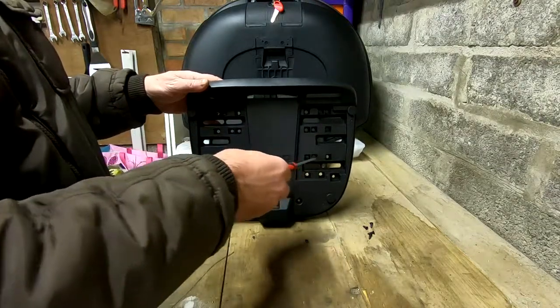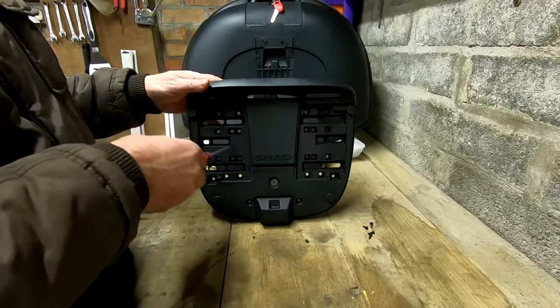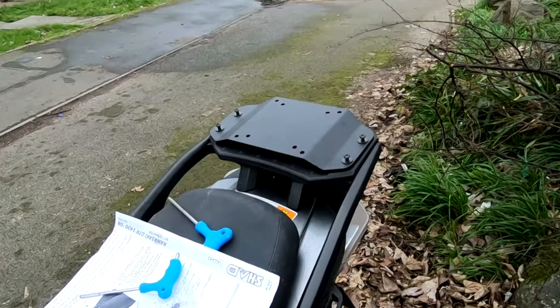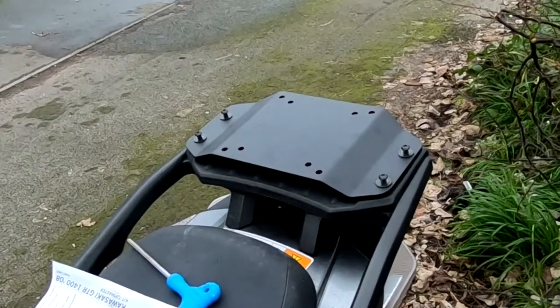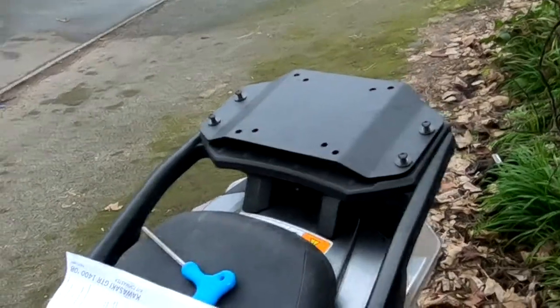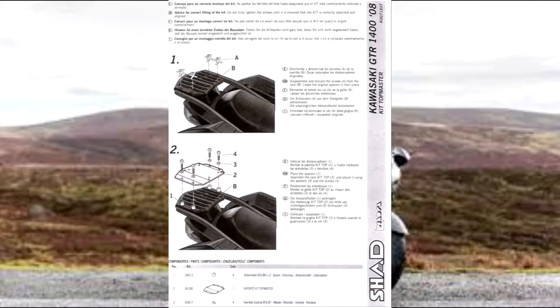It is screwed on via access points. This is the fitting kit already partially secured to the bike. The instructions for the top box and the fitting kit are quite poor — you just get this one sheet of instructions.